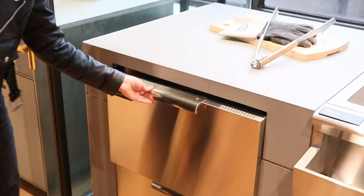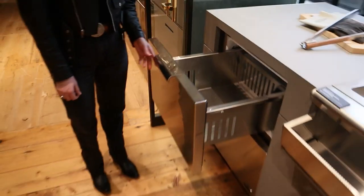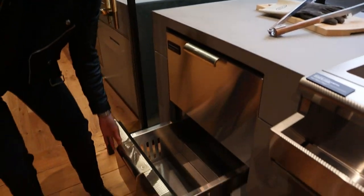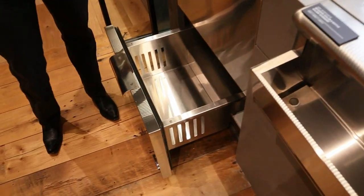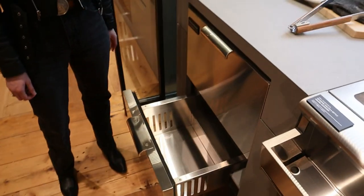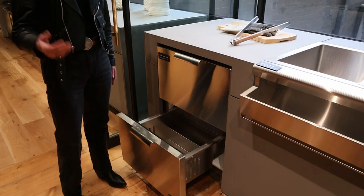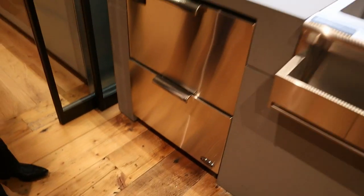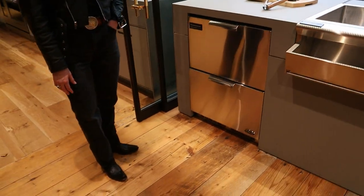So there's also the refrigeration drawer. With the double drawer system, you've got really nice compartmentalization to help keep things organized. You can have drinks in one, produce in another, or bring your meats out when you're ready to start smoking. It's stainless all the way through. So beer in the top and beer in the bottom.